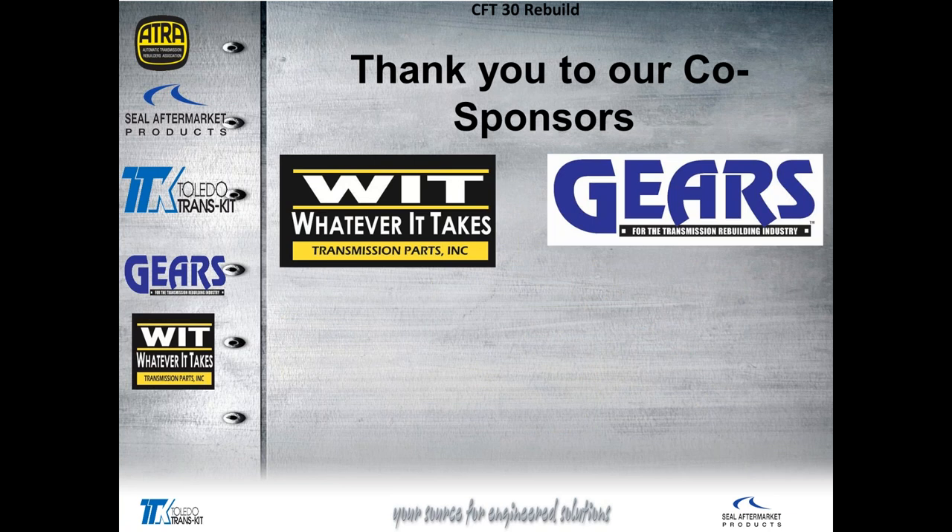In closing, these aren't bad units to do. There are parts available as long as you're set up with the tooling. The tooling is available on the internet — you just have to keep your eye out for it. Parts, kits, and converters are all available. So there's no reason to turn these away as long as you have the special tools.